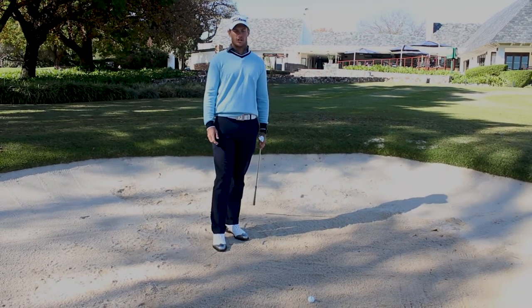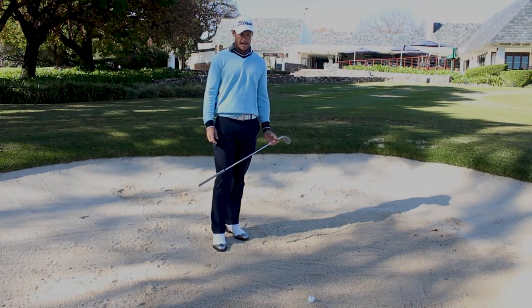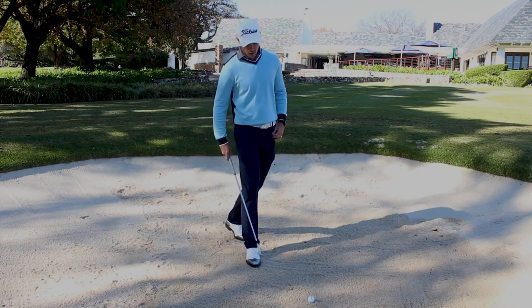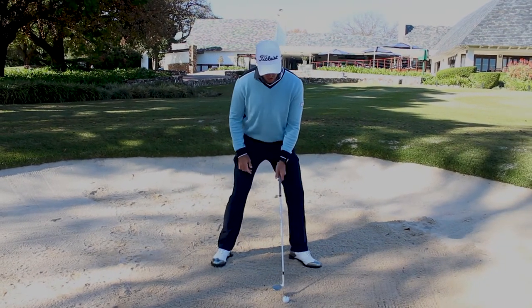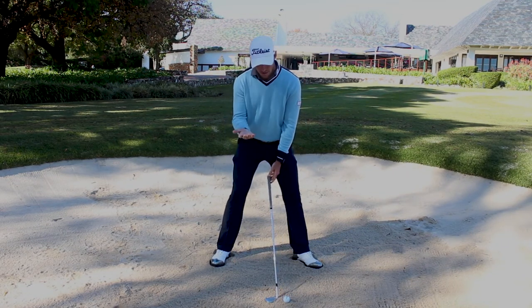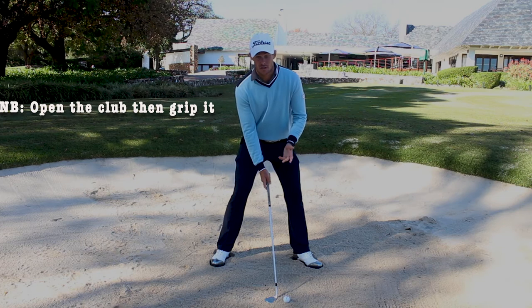Hi there guys, the next shot is the bunker. This is quite a simple shot but with the right technique. So what you're gonna do here is you're gonna stand with a fairly wide stance and you're gonna lay the club flat before you grip it. Open club face, as open as you can.